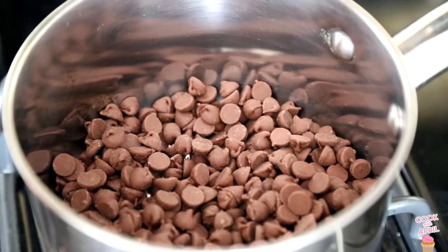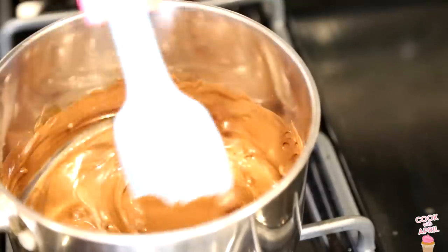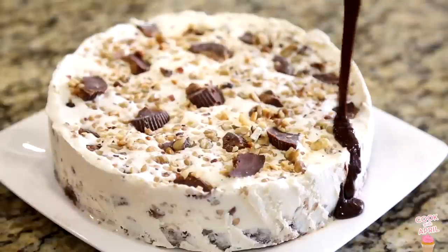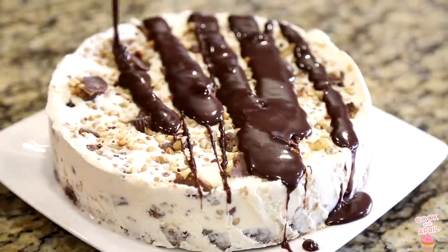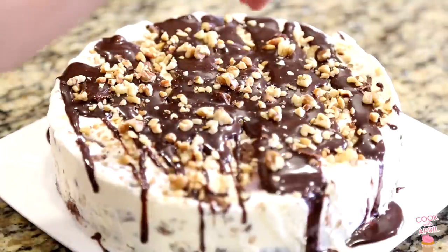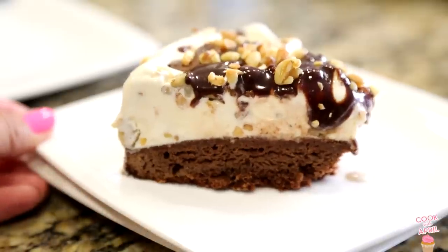Now I'm melting some chocolate chips until it's a liquid consistency. Sometimes I like to add milk to make it thinner, like I did right here. Then you're ready to decorate — pour the chocolate right on top of the ice cream cake. I added more peanuts just because I thought it looked cute. Justin turned 29 — cut the cake and enjoy.